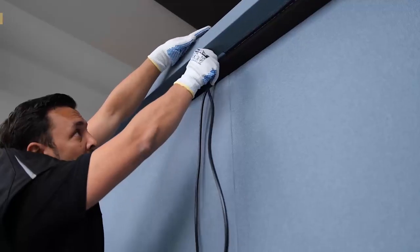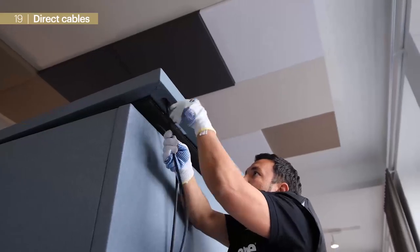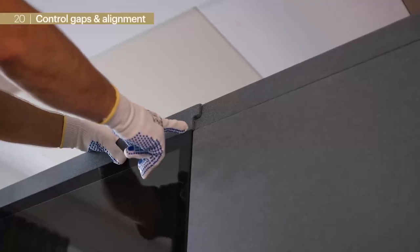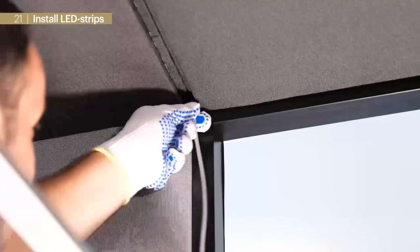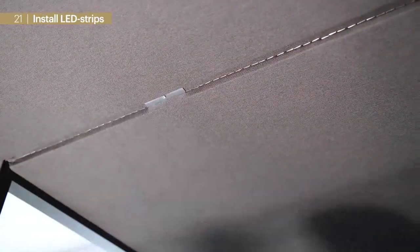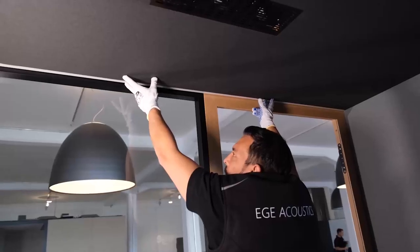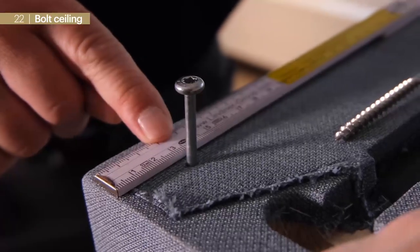Next we pull the power cables of the Technic element and V-Doc through the corresponding cutouts at the ceiling, push the sealing elements together, and control gaps as well as alignment. Now we can apply the LED strips: we direct the cables through the corresponding cutouts at the ceiling, align the magnetic discs, and click the LED strips into the gaps. After double-checking alignment and gaps, we bolt the ceiling with the corresponding screws.